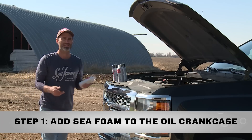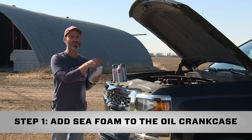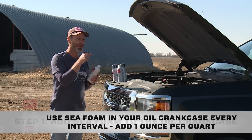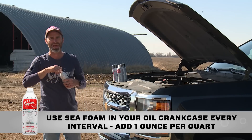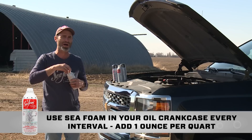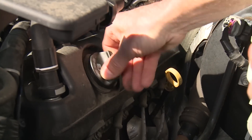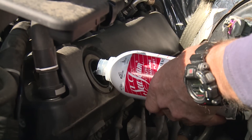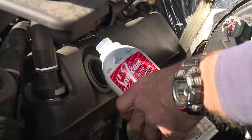Let's get started. Step one is to add Seafoam motor treatment to my crankcase oil. Seafoam in our crankcases is always working to clean and liquefy heavier oil residues and deposits so they drain away when we change our oil. All you do is open the oil filler cap. This truck has an eight-quart oil system, so I'm just going to eyeball in half a can.